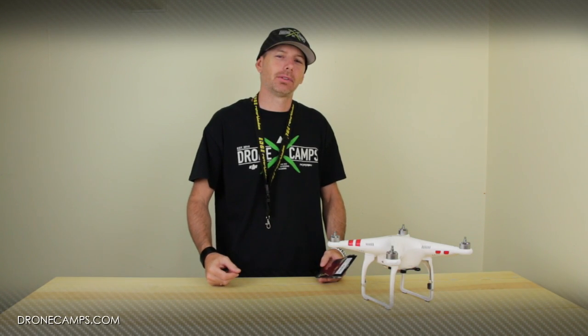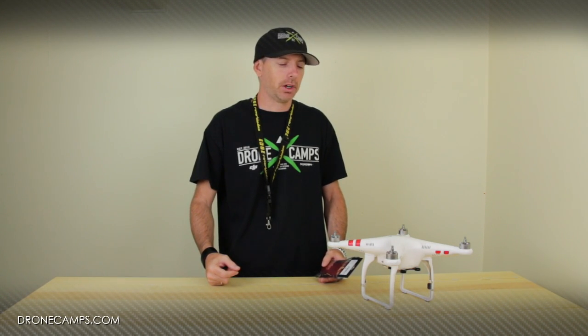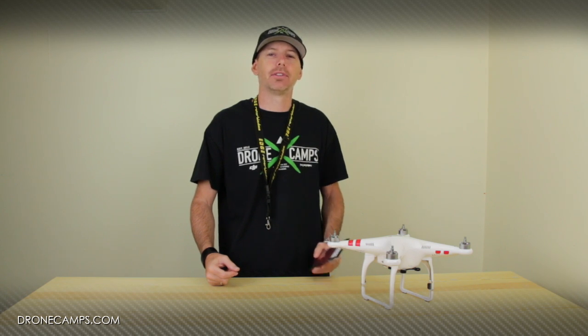Hey guys, how's it going? I'm Justin Davis from Dronecam SRC. Today we're going to do a video on how to replace your Phantom 2 motor.